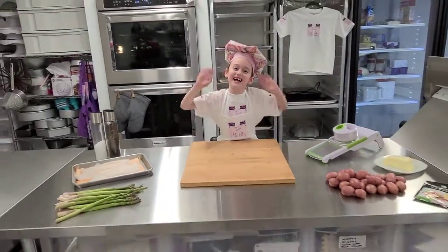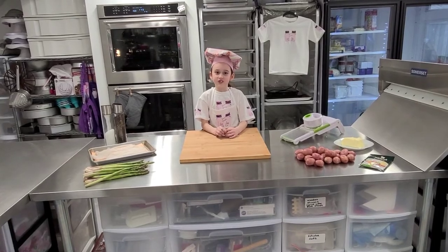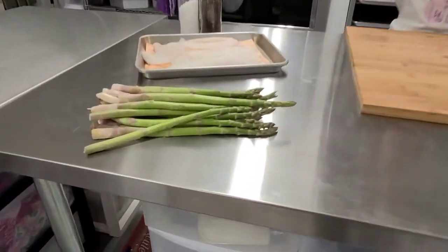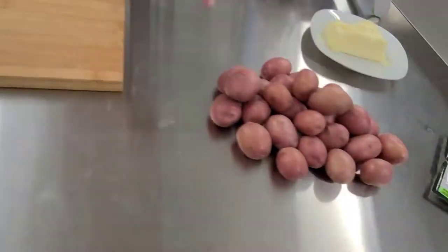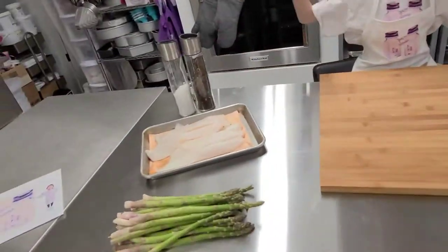Hi guys, it's Elsie's Mia, and we are going to be making potato scales, orange roughy fish with béarnaise sauce and asparagus. The ingredients are: orange roughy fish, asparagus, small potatoes, béarnaise sauce, butter, a mango, and salt and pepper.